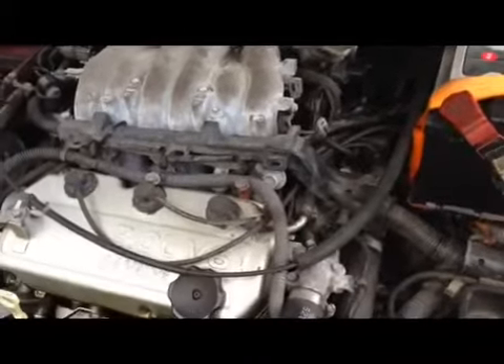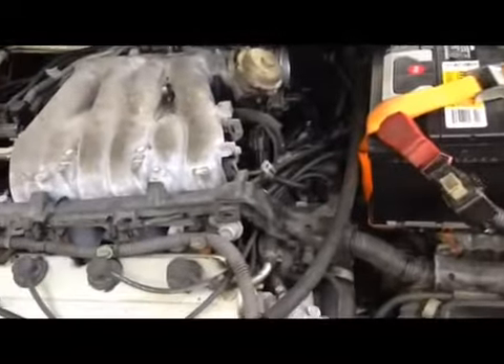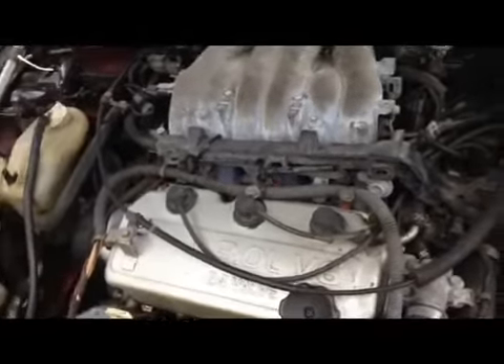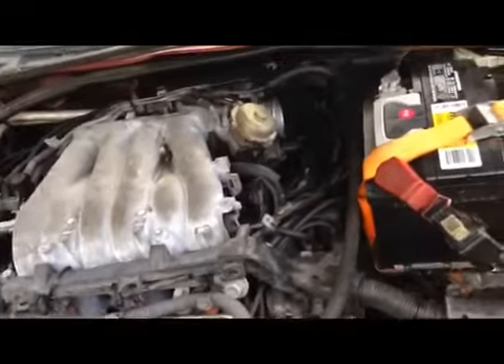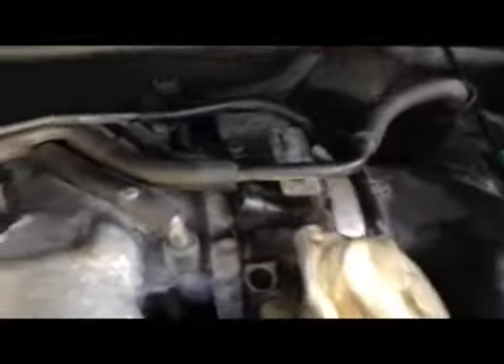I didn't clean it too much since it's not running and doesn't have much leak. Just like what Scotty Kilmer said — a little oil here and there won't do any harm and prevents rust from getting in. Alright, I'm gonna take those off and try to start my vehicle. Everything's put together — it's got to be the moment of truth.